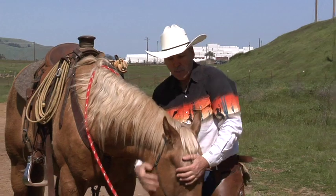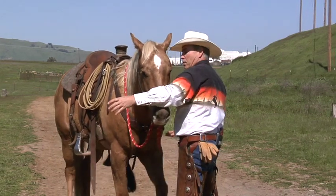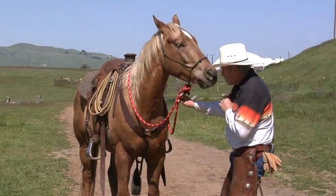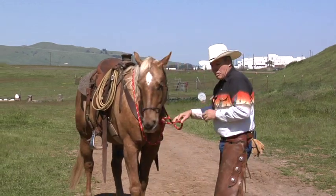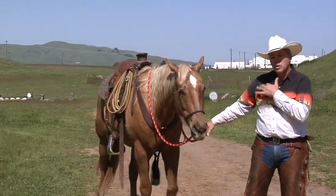To get a horse to back up, there's a lot of ways to do it. First you want to teach him what back up is. So I might put a little pressure on his nose and move into him and he'll back out of my way. After he knows that that means back up, maybe I'll use 'back' with a little pressure from the lead rope, and I'm going to get in his face. By putting pressure on this lead rope and teaching him to back up like that, I'm going to give him the exact same cue when I'm on the saddle.